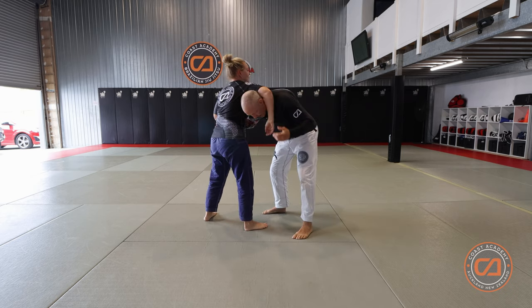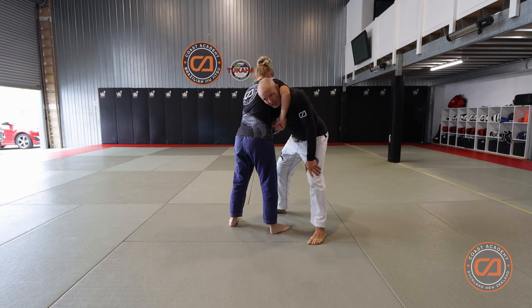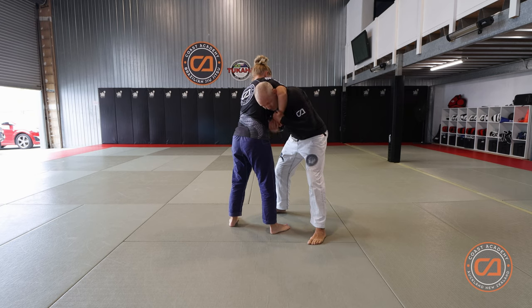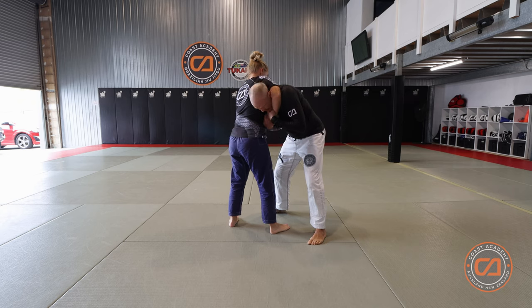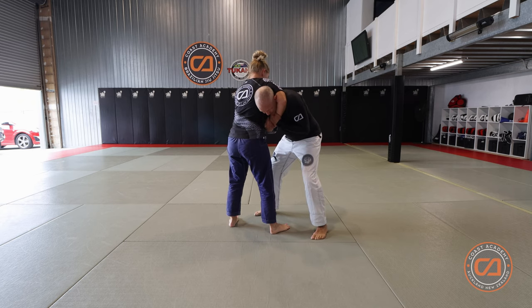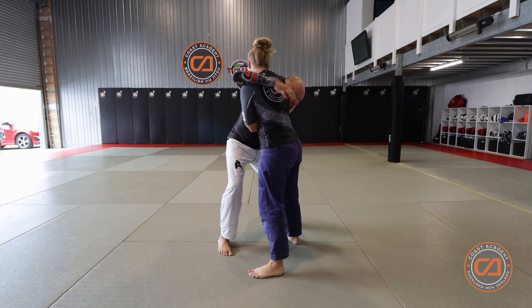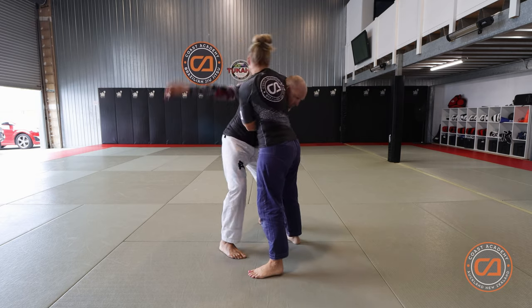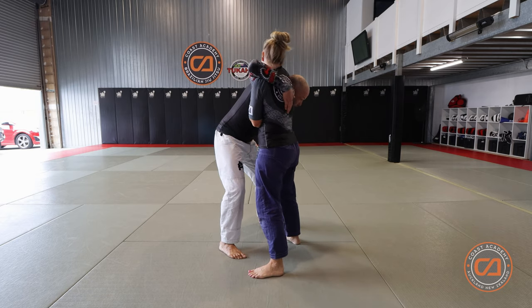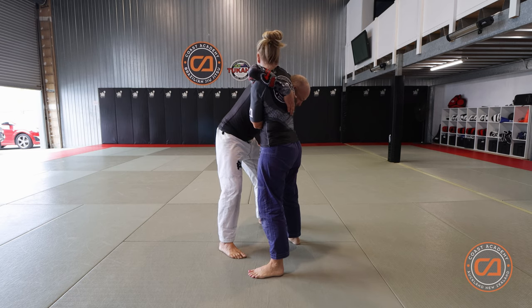Either way it's a bad spot to be in. As always, you need to protect what is in danger first, and that is your neck. Grab two hands and utilize both hands to protect your neck and tuck in your chin. As soon as you've done that, reach across and get this arm as far down your partner's back as possible — throw it over so your arm is running straight down your partner's spine.